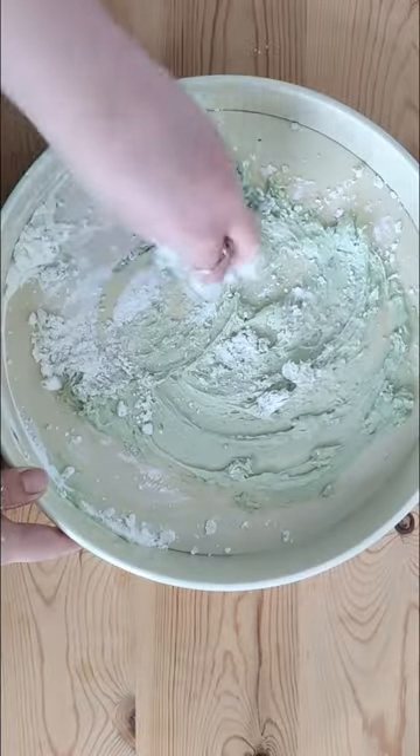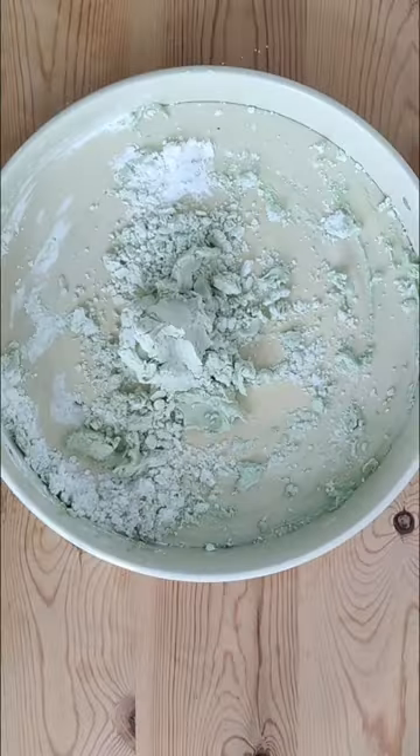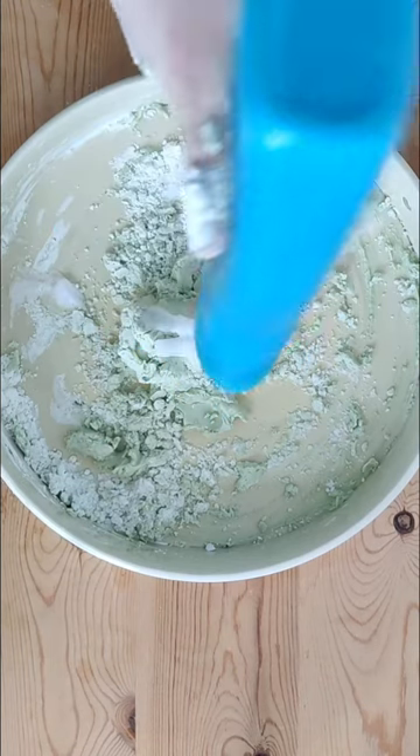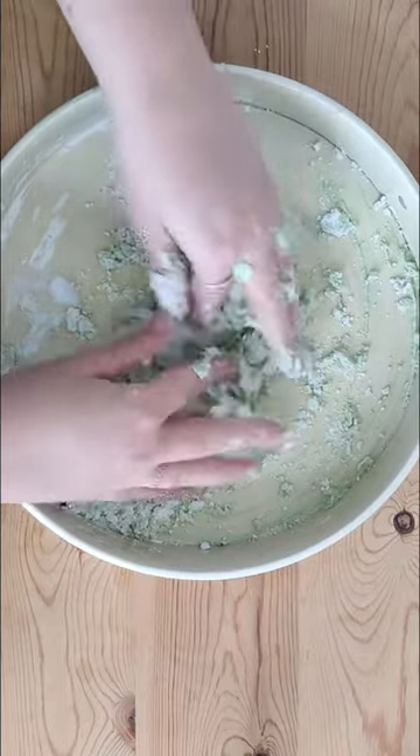If it's a bit too wet like this, add a little bit more corn flour. If it then goes too dry like this, you can add in some hair conditioner. Knead it together with your hands again — you probably want to take your rings off.